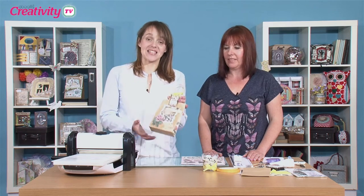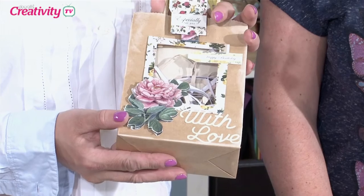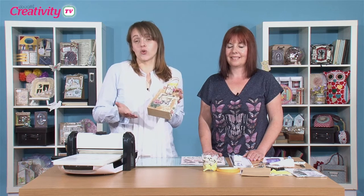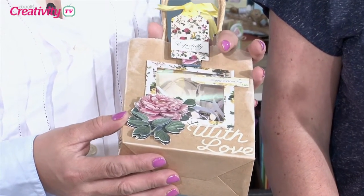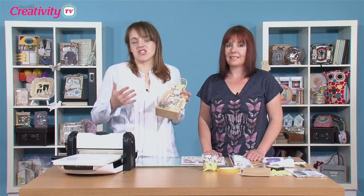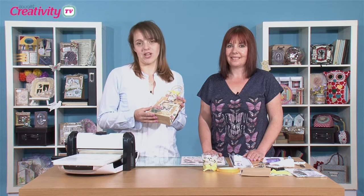Hi there, today I'm joined by Sarah Jackman-Reed. Sarah's going to show us a beautiful gift bag and gift idea that you can create using the botanicals decoupage, showing us that it's not just for cards - so perfect for all your paper craft projects. There are some great techniques featuring on this project, so we can tell you everything there is to know about decoupage, how to layer up, and some great tips for getting the most from your decoupage.